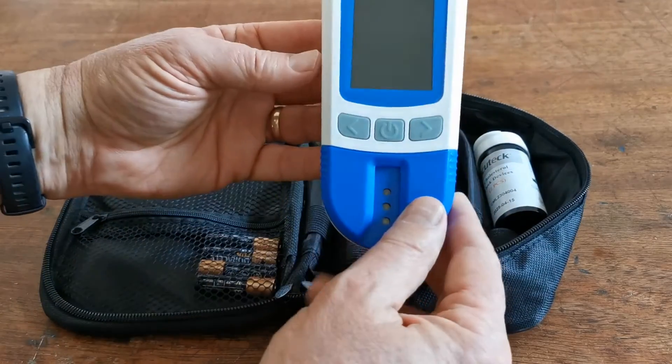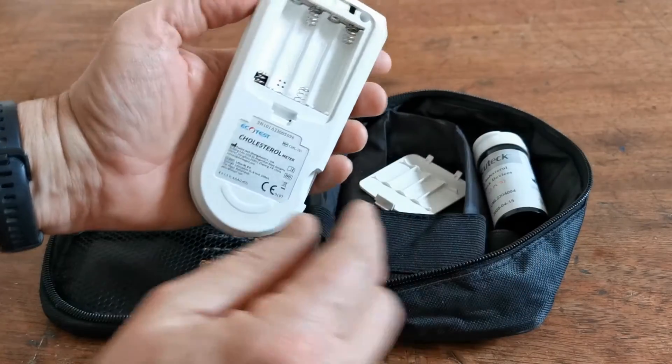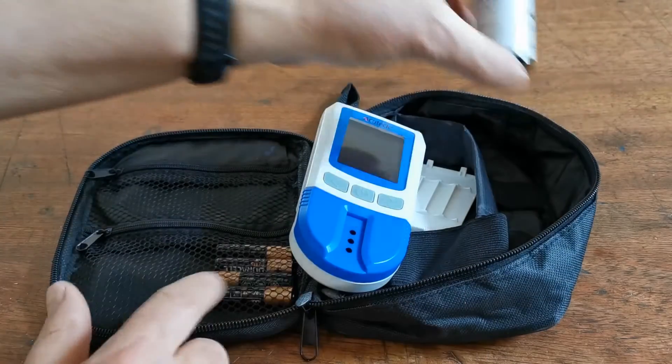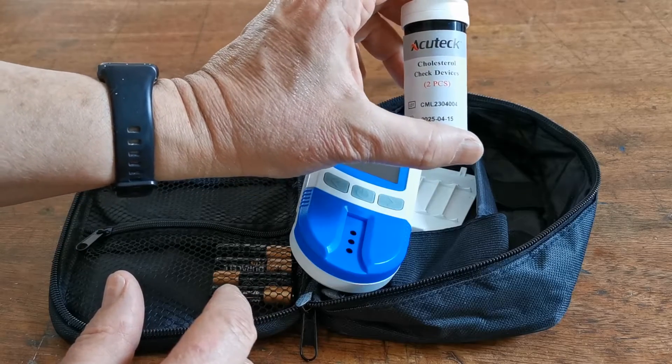The digital meter is a simple handheld device. The battery port is on the rear. There are symbols showing you the correct battery alignment in the rear of the meter. Also supplied will be the batteries and a pack of two cholesterol check devices.